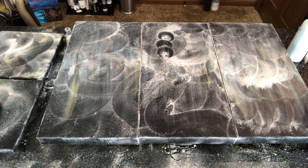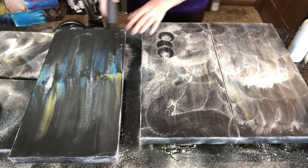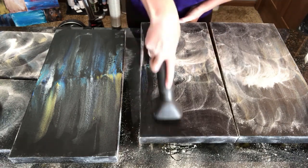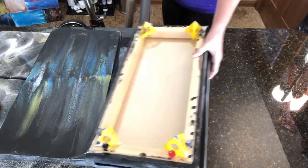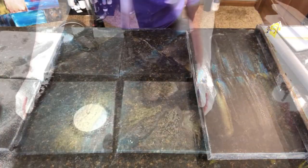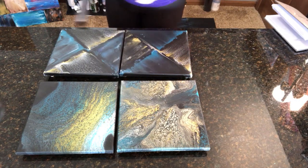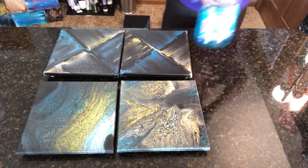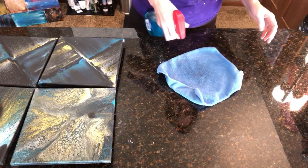Let's get going with the vacuum. The next thing I do is use my Windex, but I don't spray directly on the canvases — I spray it on my rag and then wipe the canvases down with that.